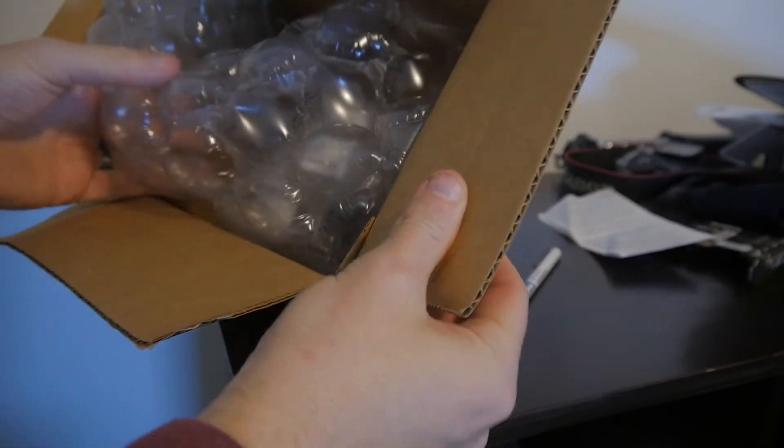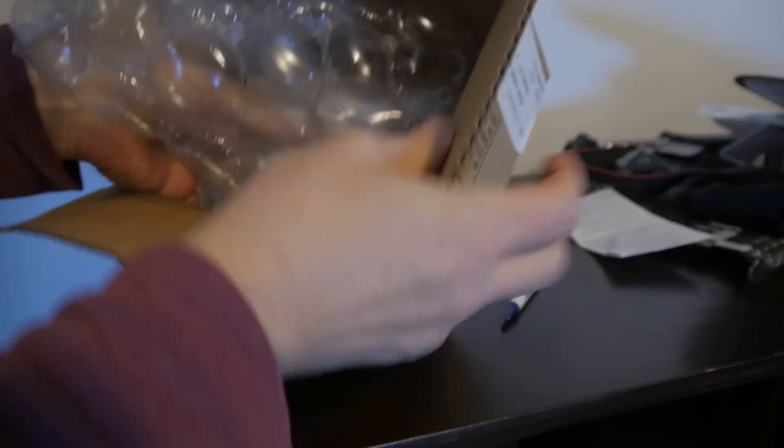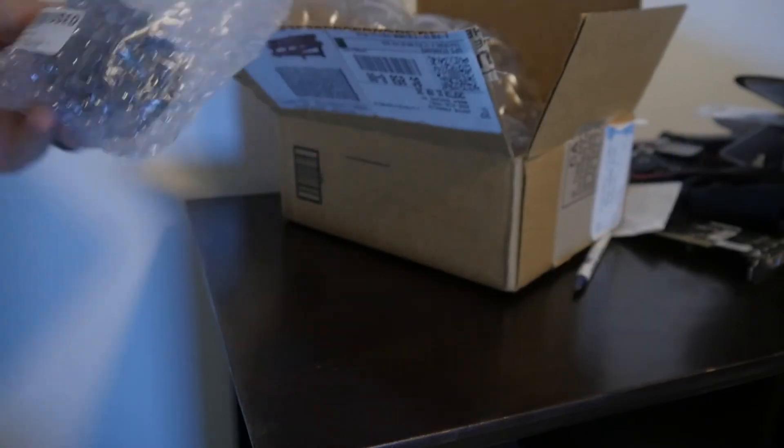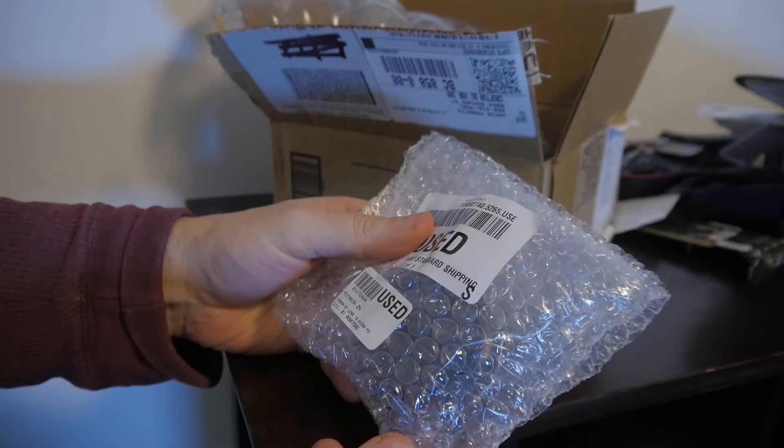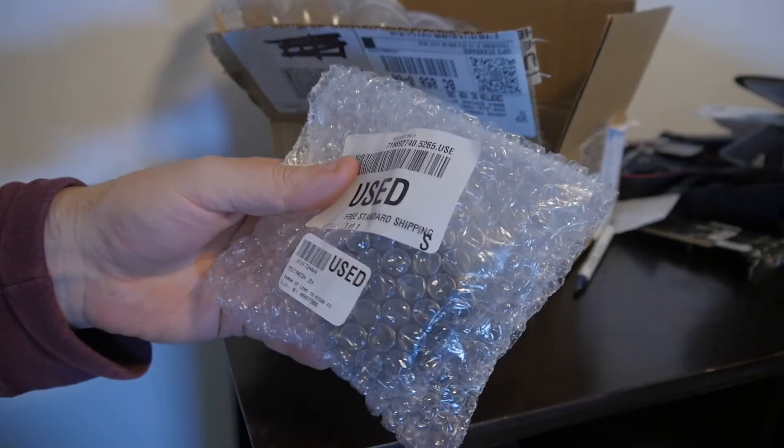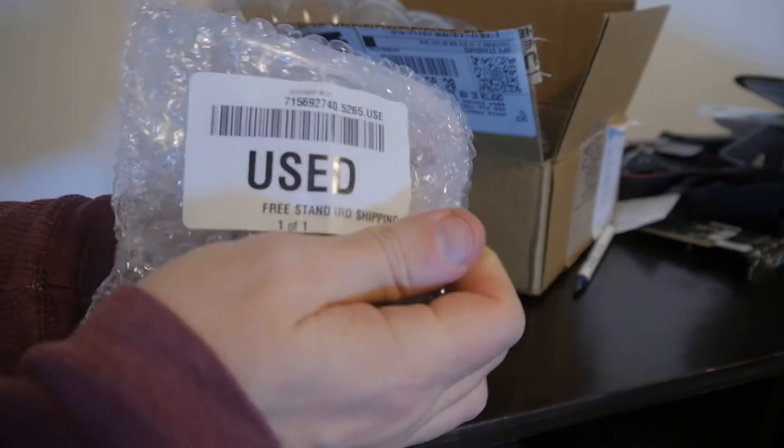I don't really have any lenses. The one I got was an EF, or like a Canon EOS mount. So I can use those lenses on the GH4 but with the speed booster as well. I saved a few bucks by getting a used one off B&H Photo — it was quite a bit cheaper, about 30 or 40 bucks saved.